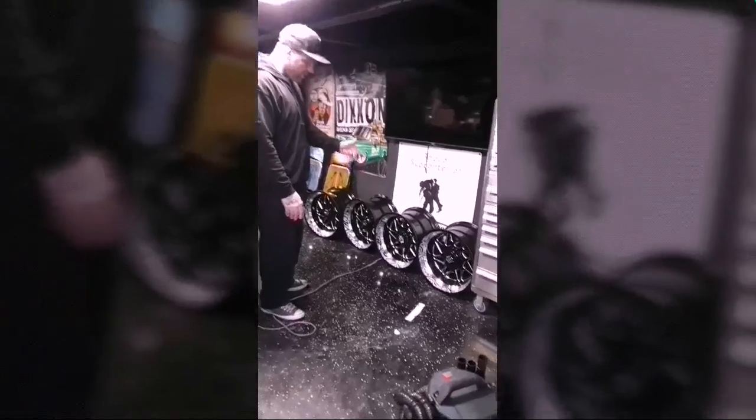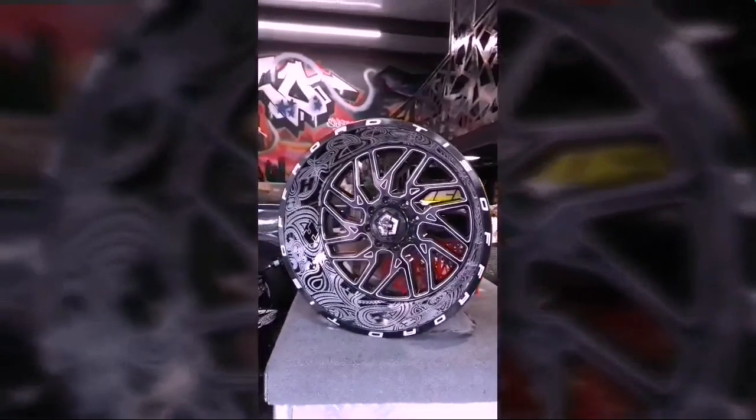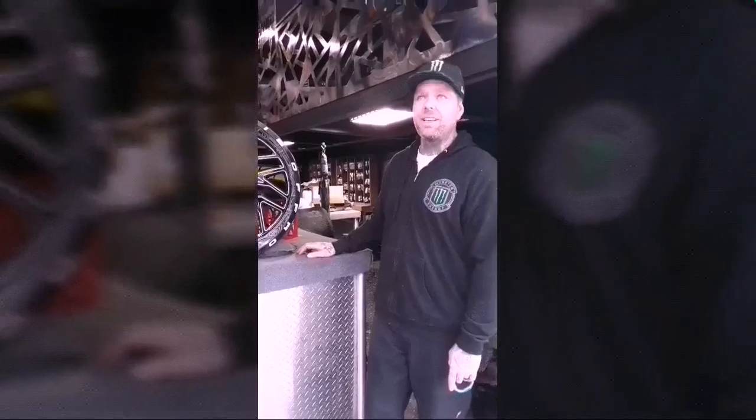These are the wheels for the Ram? Yeah. I probably have about a day and a half on each of those, and on the big 24 by 14s I have probably about three and a half days on each. And I work like 16-hour days.